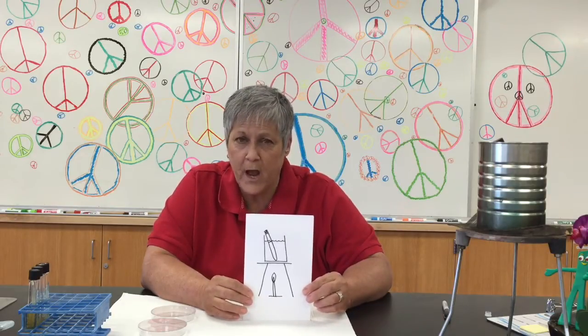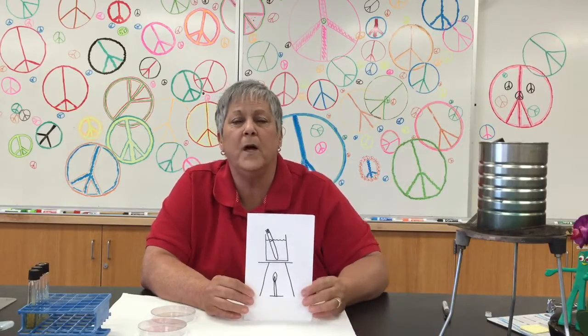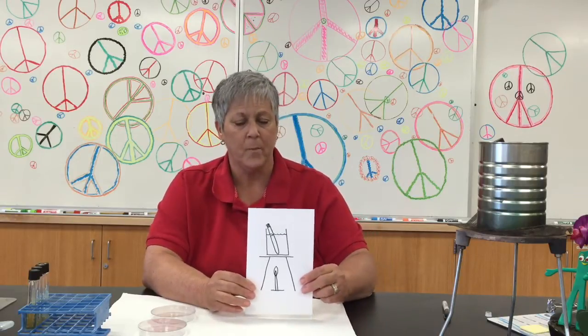First of all, I loosen the screw cap, put the talls in the can of water, lit the Bunsen burner, and boiled the water until the TSA talls were melted.